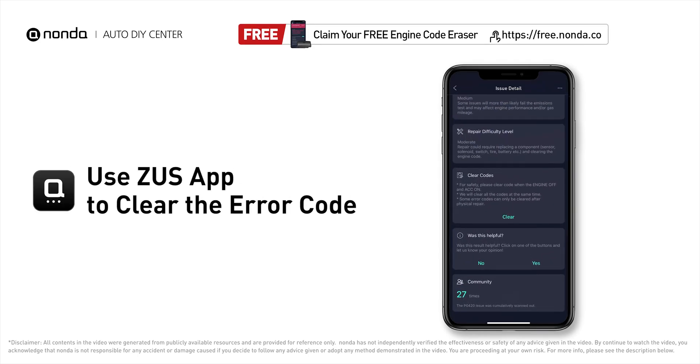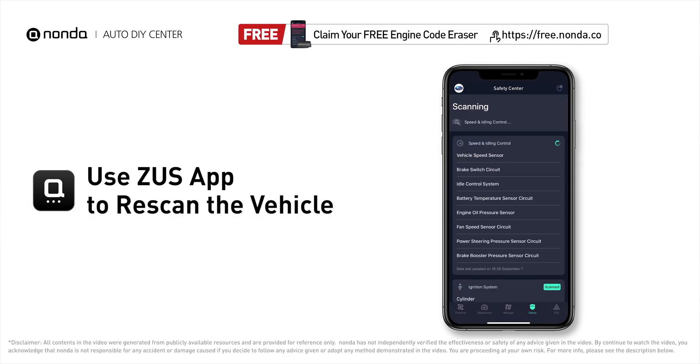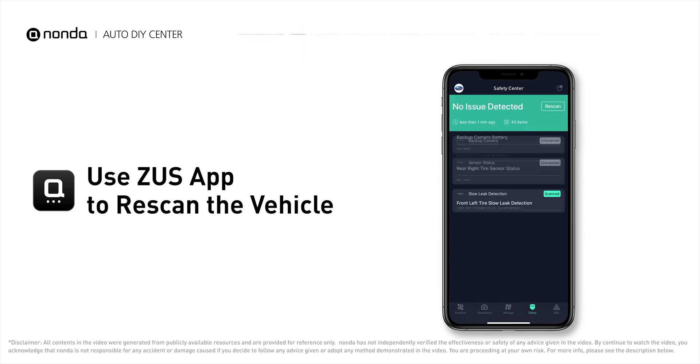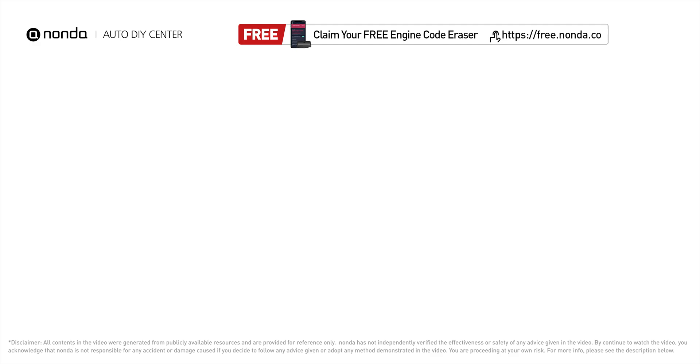After the repair, you can use the Zeus app to clear the error code, then tap the rescan button one more time to make sure everything is fine with your vehicle. To save more money on car expenses, claim a free engine code scanner at the description link below.